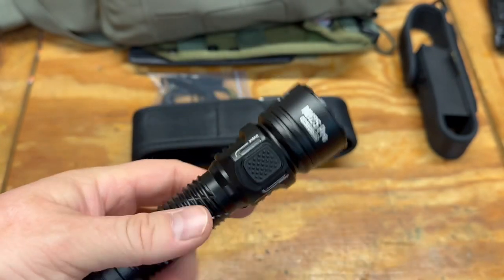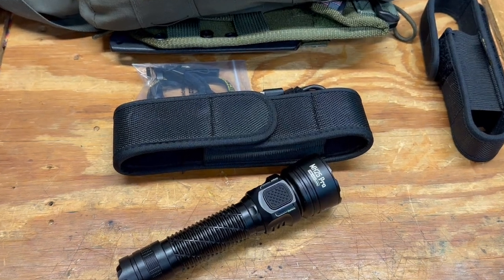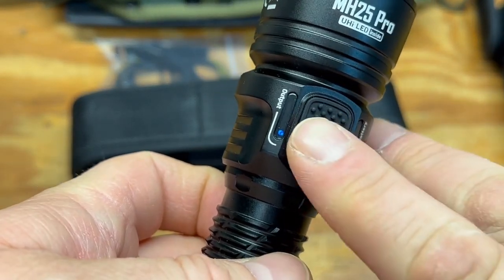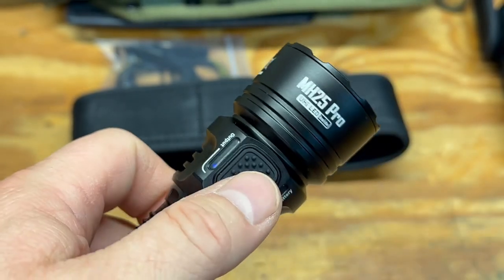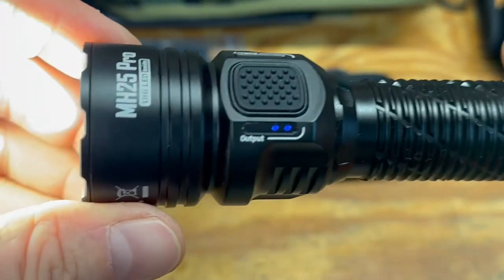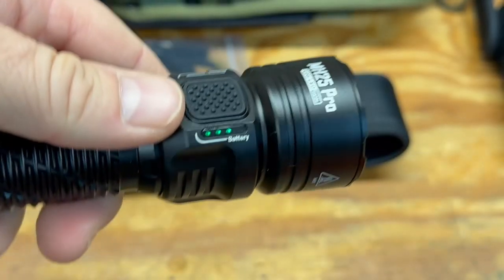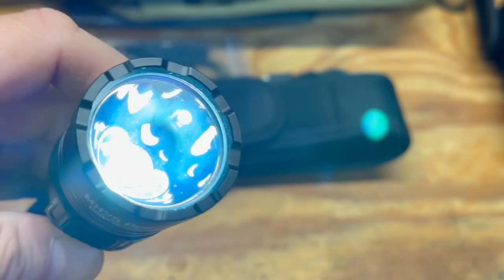Some features I really like — similar to the MH12 — you have your on/off switch on the back. When you turn it on, right up here you can see your output level and your battery life, which I like a lot. Your mode switch lets you push the button to cycle up through modes, and as your output goes up you can see exactly what mode you're in. It has an ultra high intensity LED.